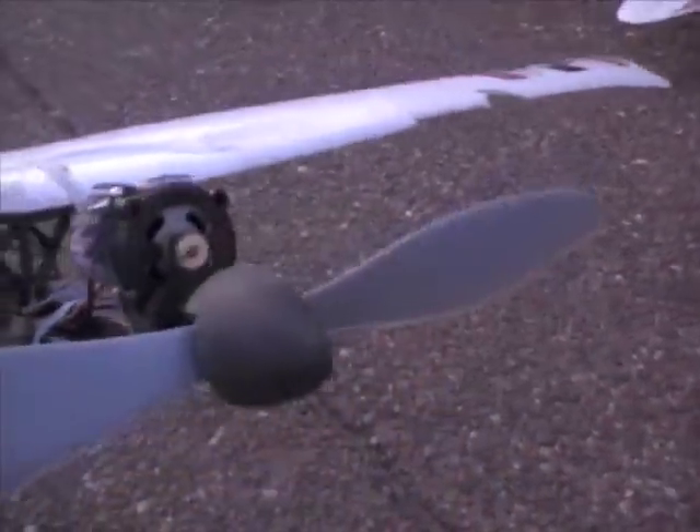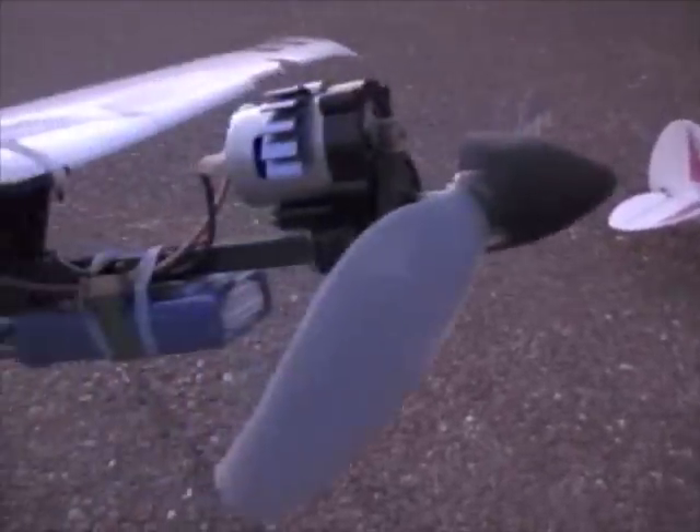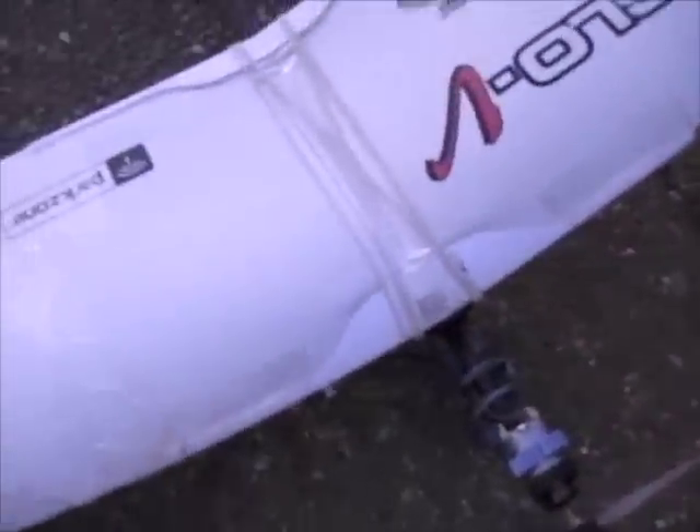Moving on to the Slow V — I've added a 400 size brushed motor from a Slow Stick and put a heat sink on it because I'm running a 3-cell. It's much more aerobatic, a lot faster — it hovers but doesn't quite go vertical. The wing is in really bad shape and overall the plane's just in bad shape, but it flies very well for its condition. I'm still using the 11x4.7 prop, which is also the prop I've got on the Super Cub.